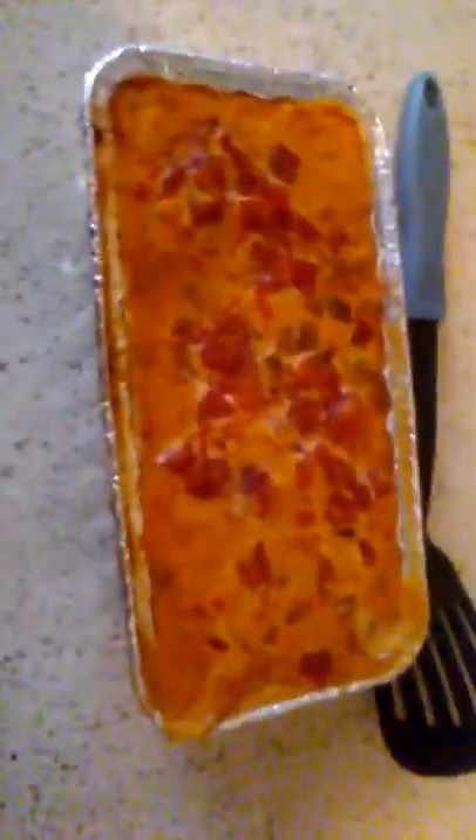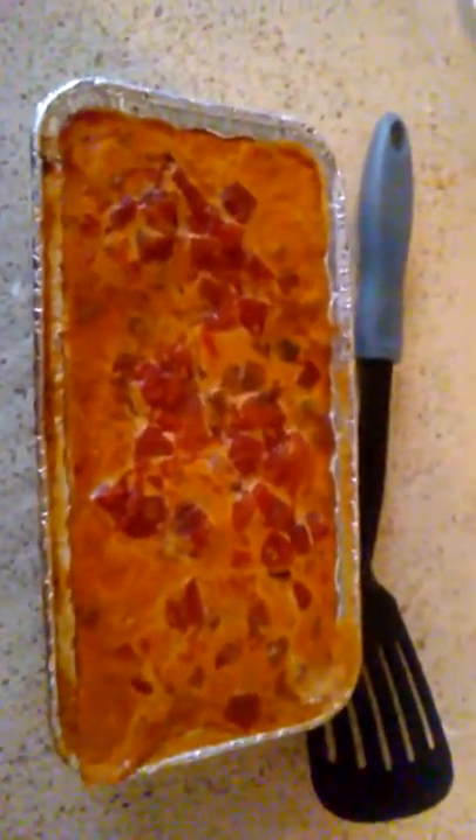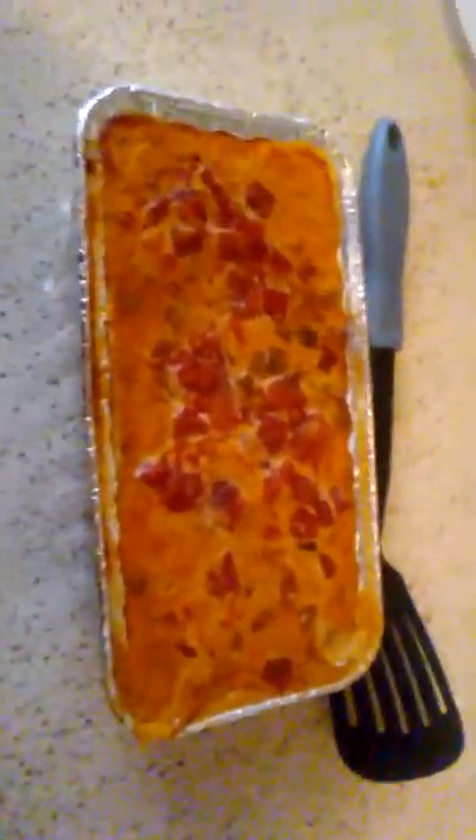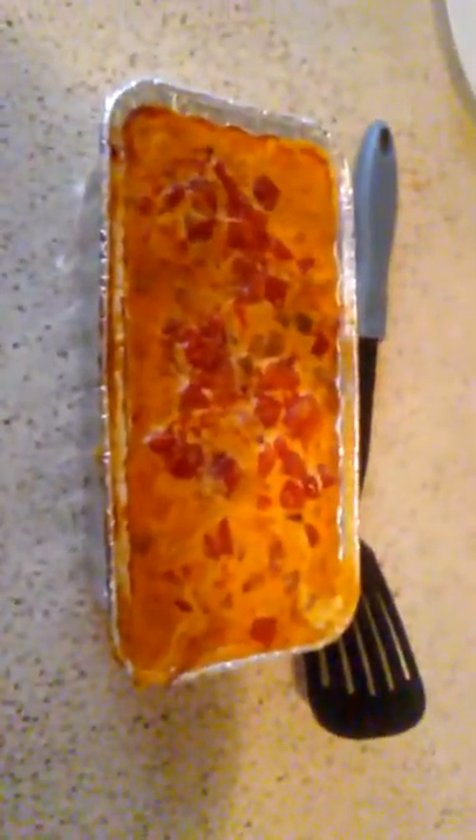That's in the oven. While it's in the oven I'll get back to you. Okay, I'm back — it's out of the oven. This is how it looks, and that is my Mexican pizza — that's how I make it. I hope y'all enjoyed this video, give it a thumbs up. Thank you, have a good day.